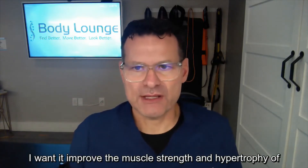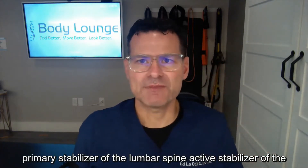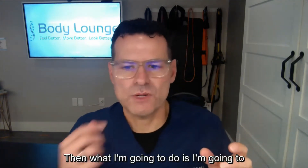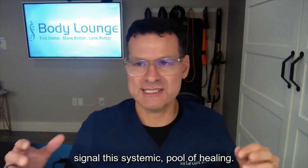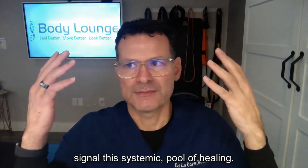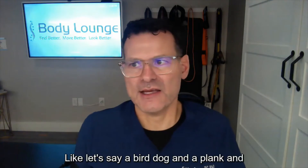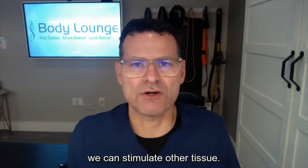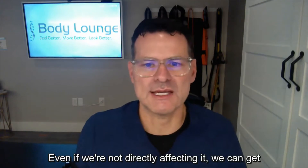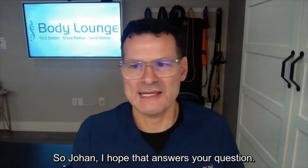So three different effects: distal to the cuff, proximal to the cuff, and crossover. How do I play that in rehab? If I have a low back pain patient and I want to improve muscle strength and hypertrophy of the lumbar multifidus — the primary active stabilizer of the lumbar spine — I might have somebody go for a walk for 15 minutes with cuffs on to signal a systemic pool of healing, then do back-specific exercises like bird dog, plank, and side plank to get the body in repair mode and stimulate that tissue.